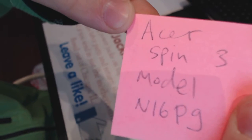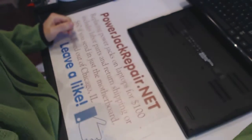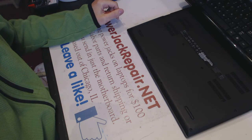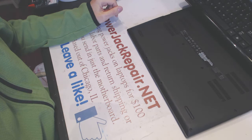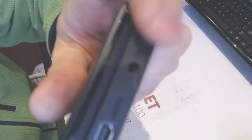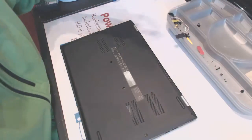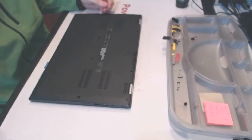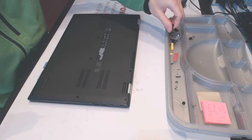What's up, guys? Today we have an Acer Spin3 model N16P9. We are at Power Jack Repair — we fix the laptops. The power jack is this piece right here, which got pushed inside. We're gonna take it apart and hopefully we're gonna be able to fix it, because I've never seen this model before, so I don't know what to expect yet.